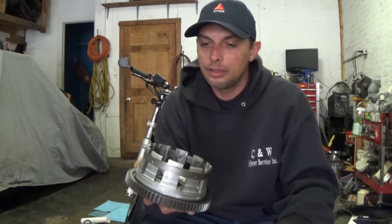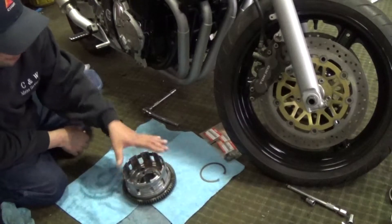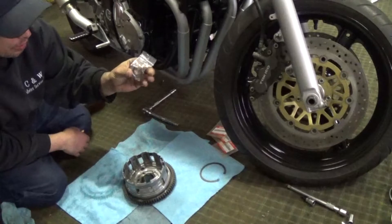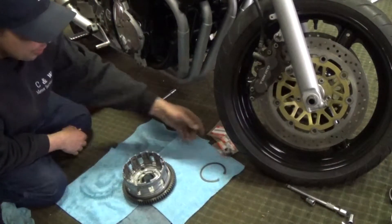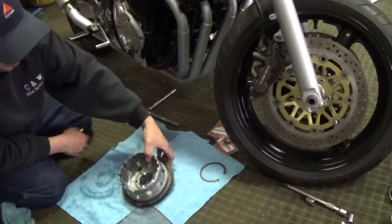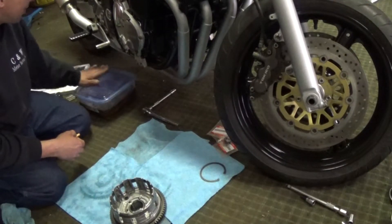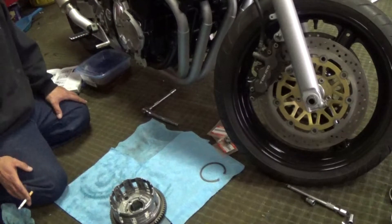I got the new clutch basket all cleaned up. I also got new little tiny screws - mine were missing three of those - and I got a new nut for the end of what I believe will be the transmission shaft. The directions in the manual say to get a new one so I got one. I've had the clutch discs soaking in oil for about a month now because I've been held up with this clutch basket, so they're plenty soaked at this point.